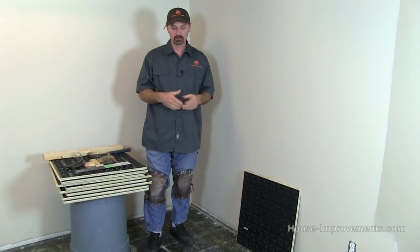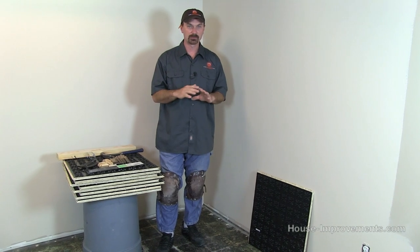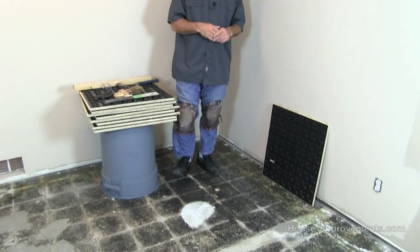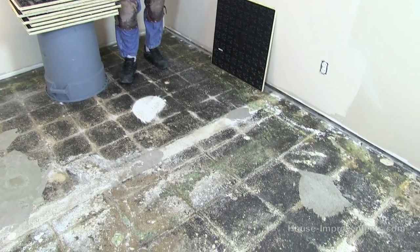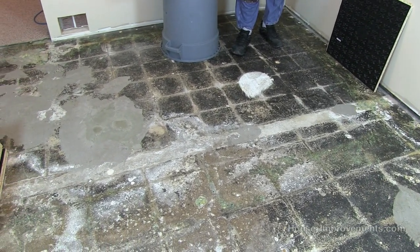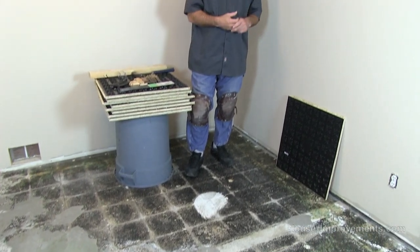We're going to get started along this wall here. Before you start, we did some demo — pulled up the carpet, the old underlay, that sort of stuff — and then vacuumed the floor really well. Use your wet/dry vac and get rid of any dust. The main thing is we don't want any contaminants underneath it; the whole idea is to have nothing down there for mold to grow on. We've got a little bit of underpad residue we scraped off the best we could, but generally most of these underpads aren't really organic so mold isn't going to eat it anyway.